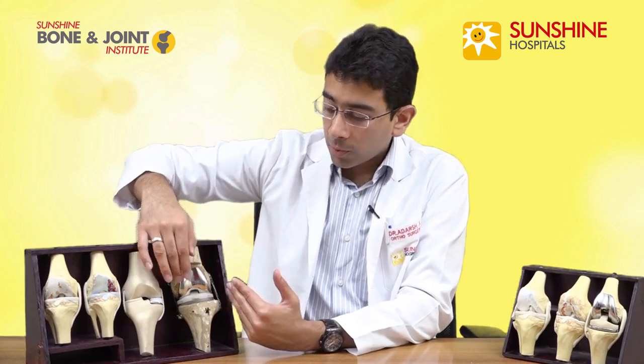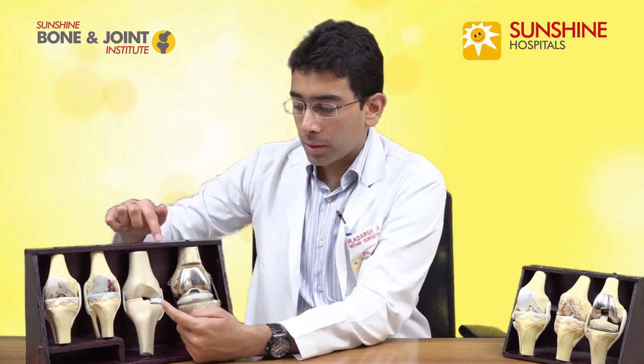What are the advantages of this partial knee replacement? Firstly, it requires a much smaller incision — because we're not replacing the whole knee joint, we don't need to expose the whole joint. We just need to expose the medial part of the knee joint, which requires a much smaller incision. Secondly, because we are not touching the unaffected lateral side of the knee joint, we're saving a lot more of the natural unaffected bone.